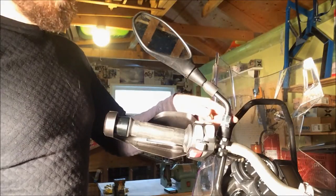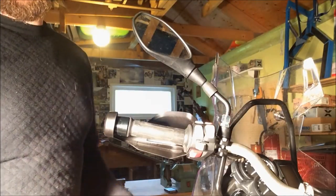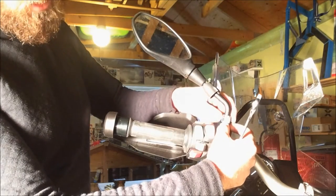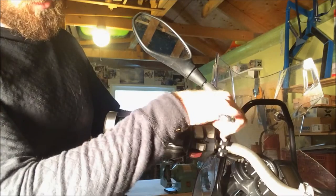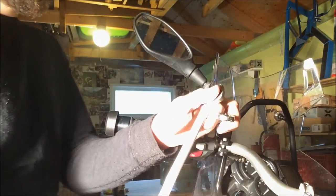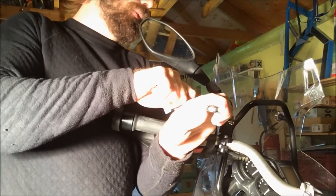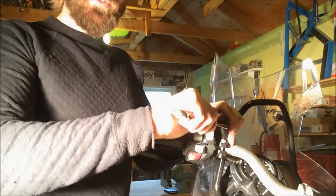The first thing we need to remove is the mirror. This is why you need two number 17 spanners, because it has a special kind of socket here. What you do is lock the lower one and loosen the upper one, then you can remove the bottom one.